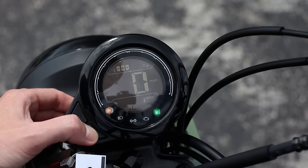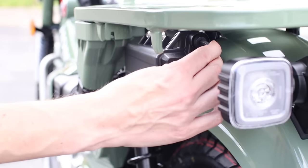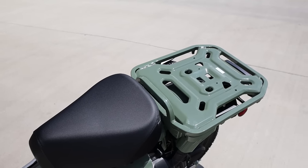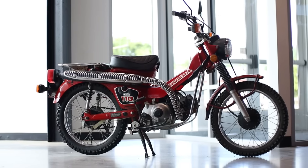We're going to touch on everything you need to know about it — from what changes were thrown at it this year, to all the nitty-gritty details you need to know about this little 150 miles-per-gallon motorcycle whose history dates back to well before a lot of us were even born.